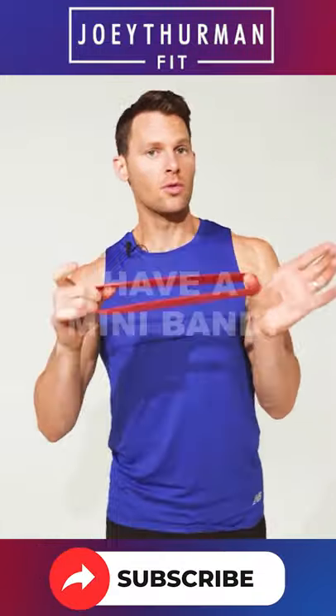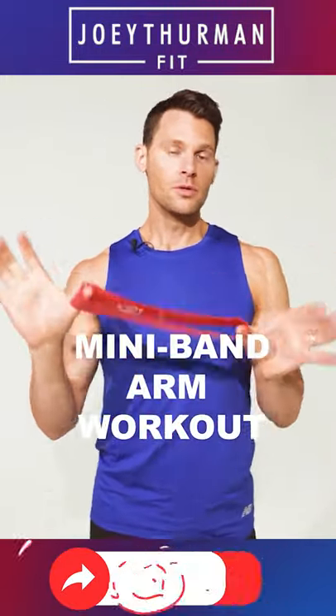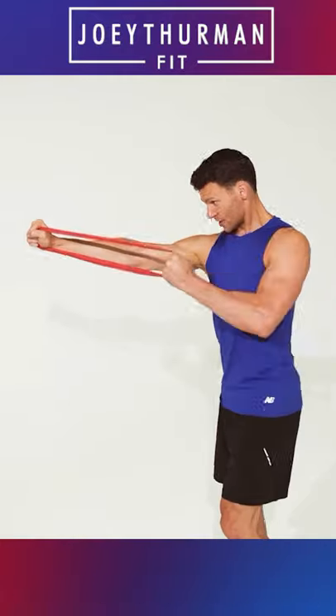Scared you, didn't I? Now, do you have a mini band? You think this is only for your butt? I promise, you can do arms with this as well. So here's three movements for your arms.